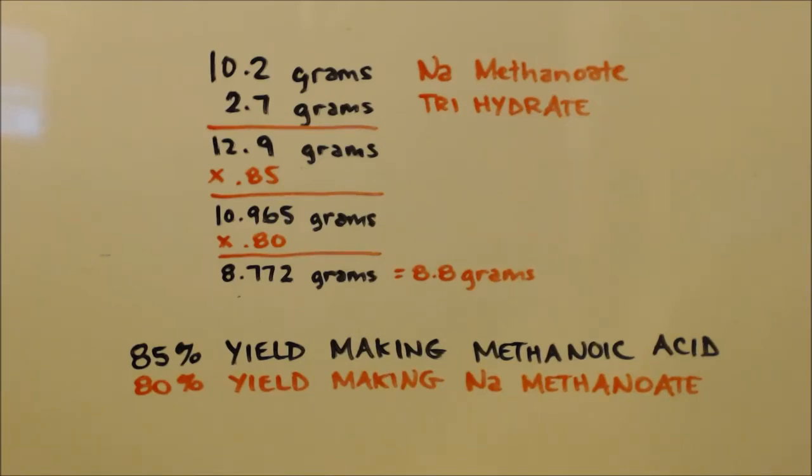Anyway, always remember: science is great. I got an 80% yield.